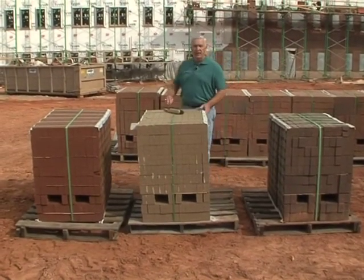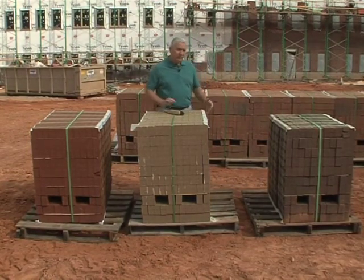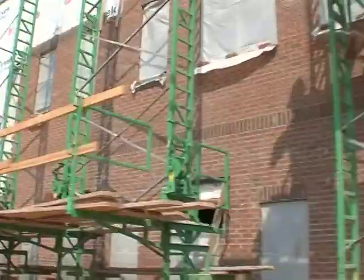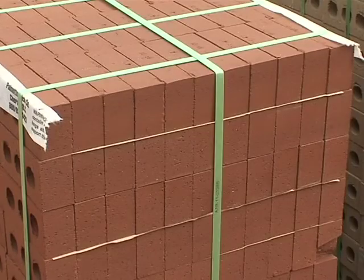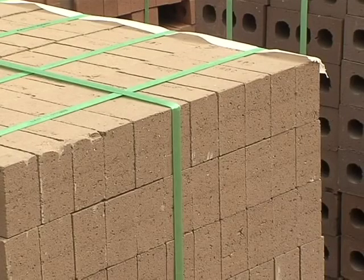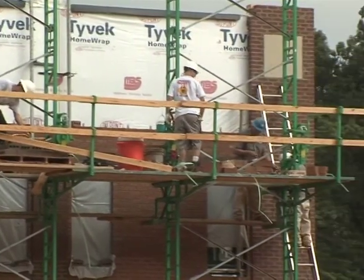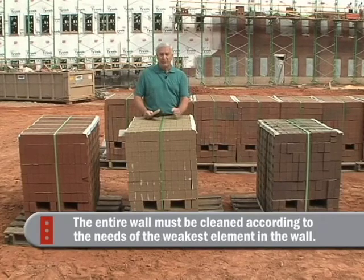An important subject on this job site is the different bricks being used so that the bands and effects on the face of this building will stand out. A concern is that the cleaner the manufacturer might suggest for this dark brick to my left or this deep red to my right would probably be too harsh for this light gray brick. So once all these bricks are on the facade, you'd have to use whatever the manufacturer suggests for the most sensitive brick across the entire wall.